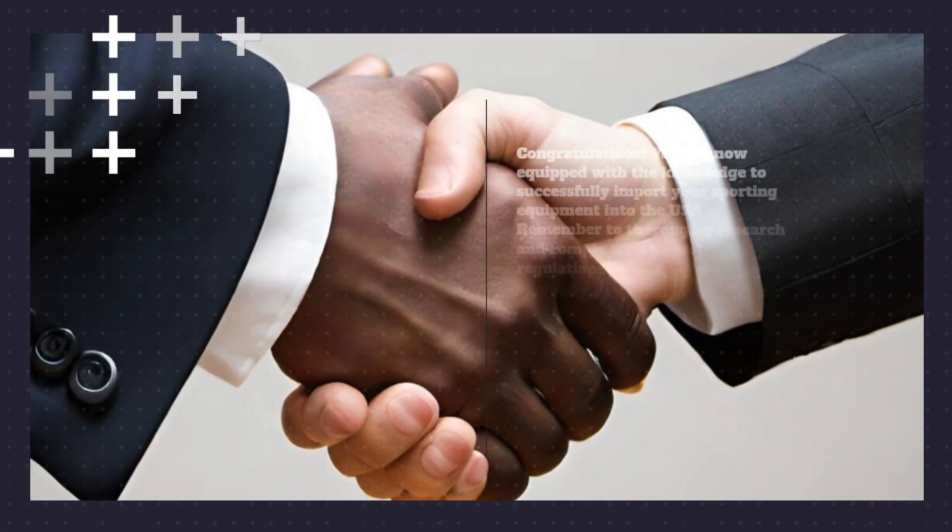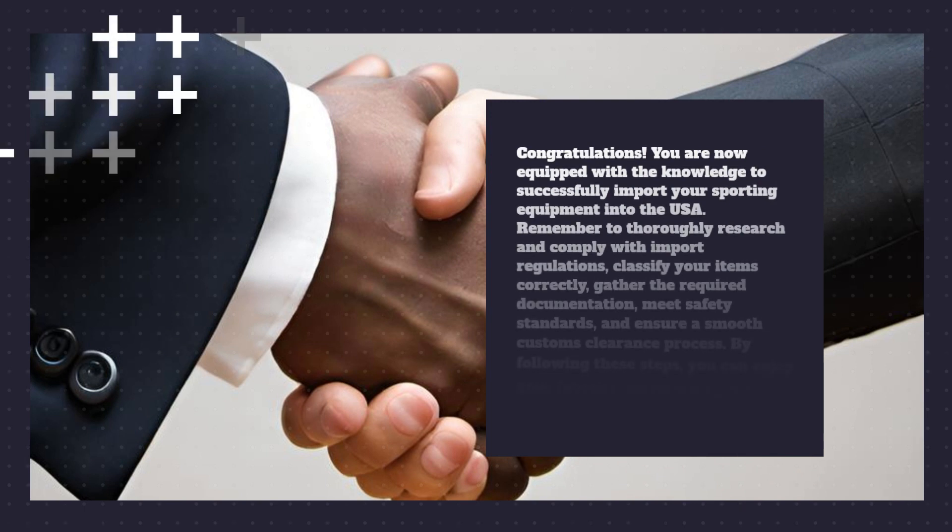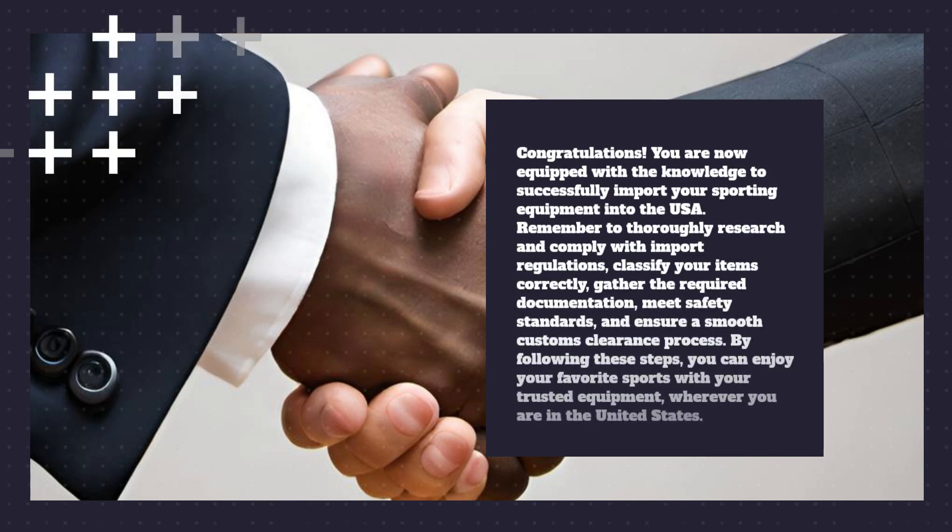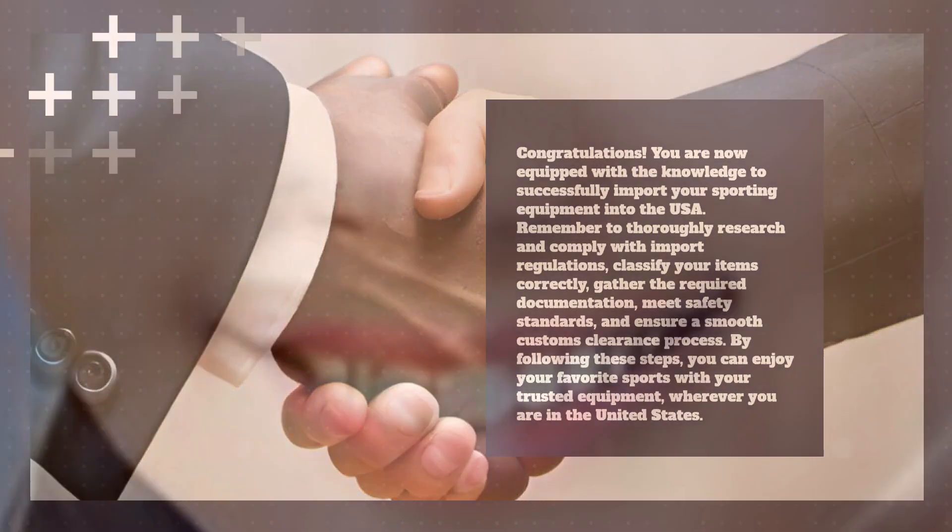Congratulations! You are now equipped with the knowledge to successfully import your sporting equipment into the USA. Remember to thoroughly research and comply with import regulations, classify your items correctly, gather the required documentation, meet safety standards, and ensure a smooth customs clearance process. By following these steps, you can enjoy your favorite sports with your trusted equipment, wherever you are in the United States.